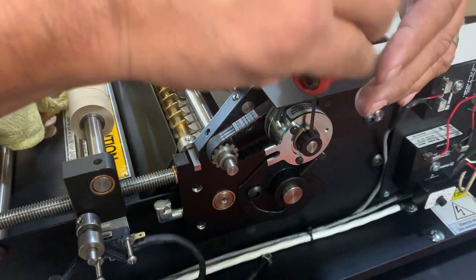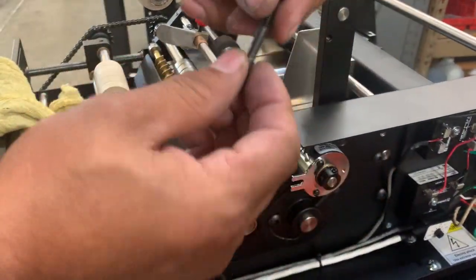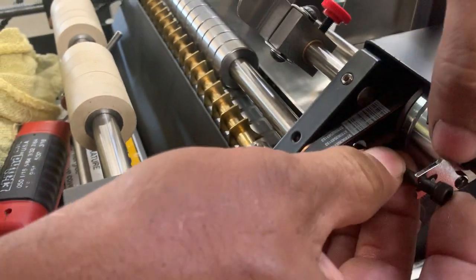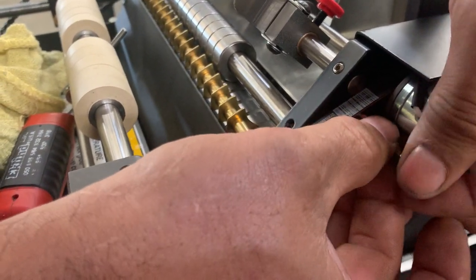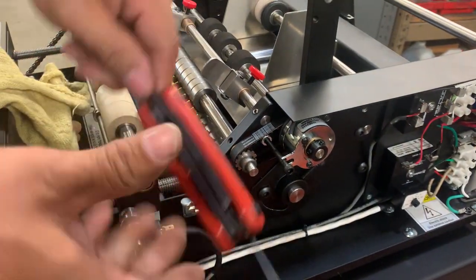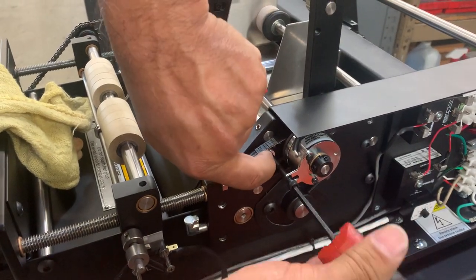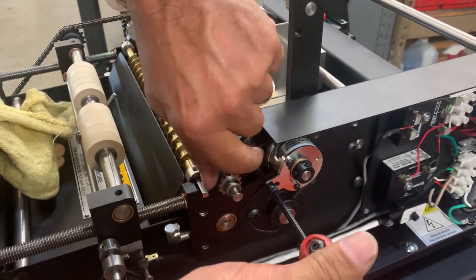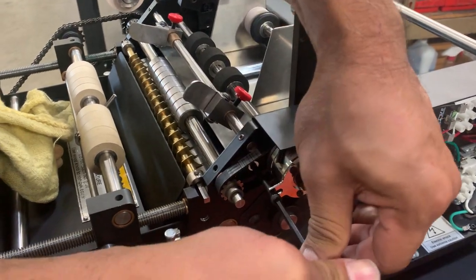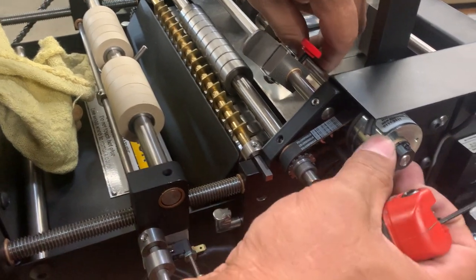Right there that should be all nice and flush. Tighten it back up with the two set screws so it's nice and tight. Now take this screw and put it right into the proper hole there, then take your wrench set and tighten it up. When you tighten this up, make sure there's always a little play — it should stop. If not, you can lock the nut in a little bit so it stops before it gets there.